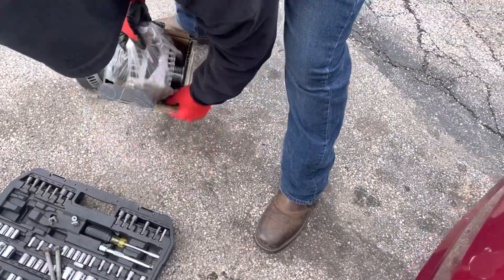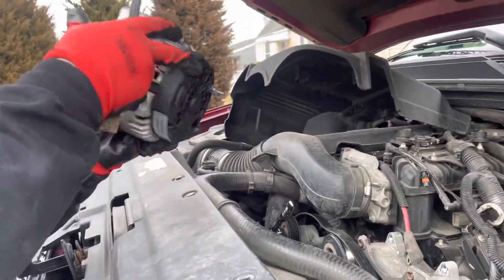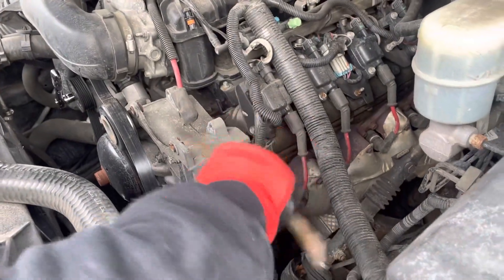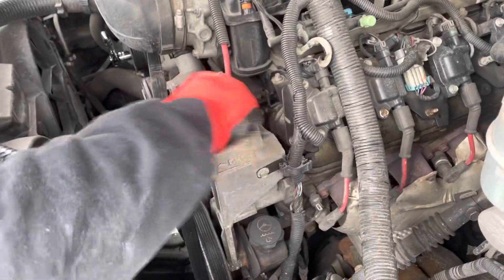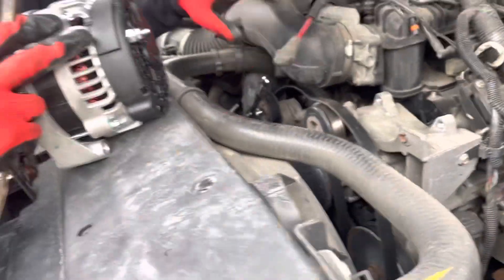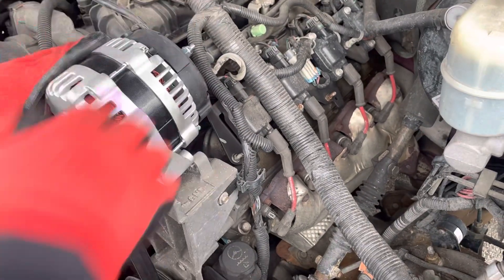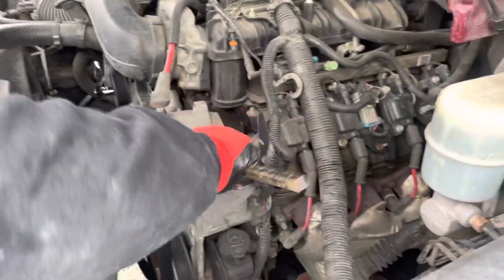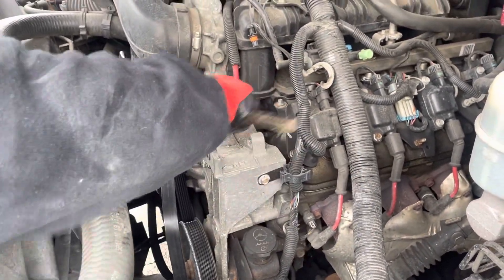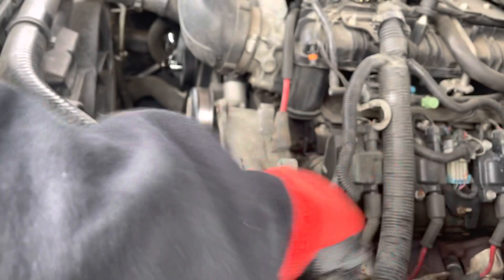Now we got a brand new one. Check that it's the right part. These sometimes you can bang them in. Looks like I had to bring it in some more. A hammer would work but I couldn't find one.